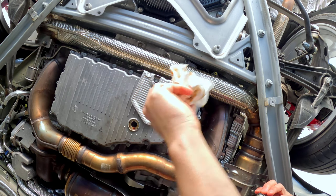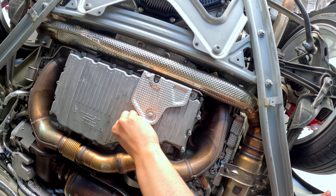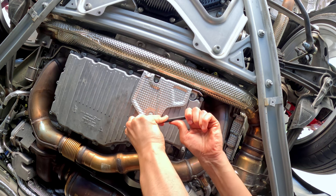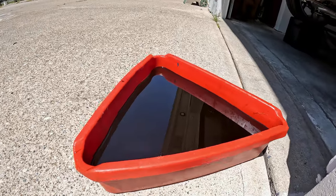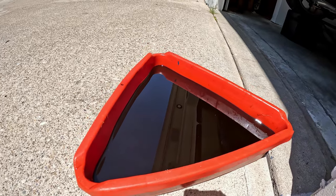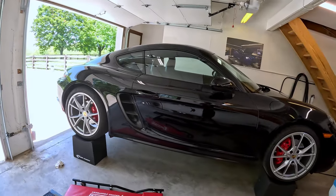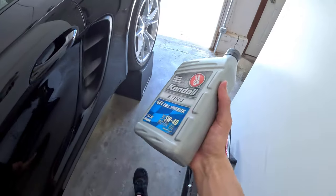It's ready to put the drain plug back in. I would just hand tighten it until you can fit the Allen wrench on there, then tighten it. Even with only 3,000 miles, the oil is pretty dark — it's definitely ready for an oil change. This isn't my everyday driver; these are 3,000 pretty hard miles. So it's definitely ready. Now that we've got the drain plug in, we are ready to fill this thing up with oil.